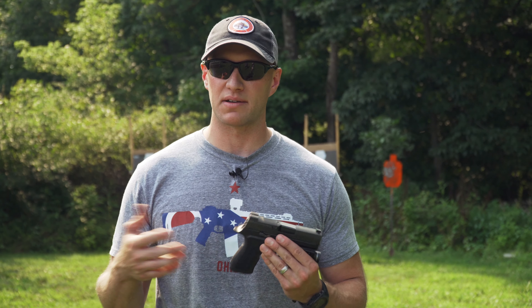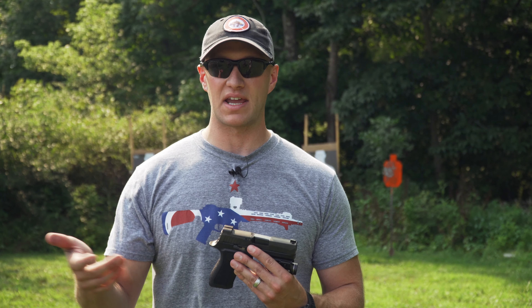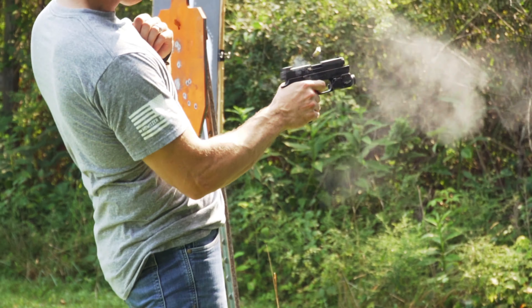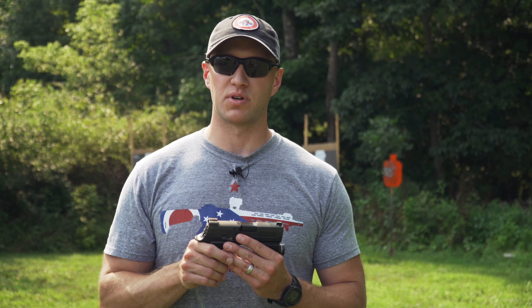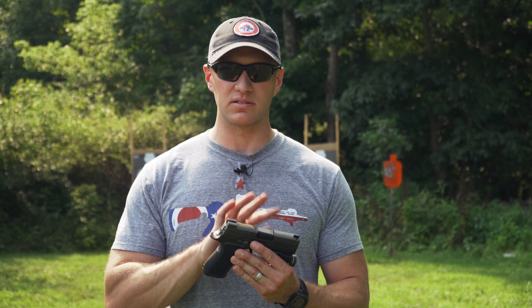Part of the reason I'm not overly concerned with putting a red dot on here is because on my duty weapon I'm not granted the opportunity to have one. The sights on here are your X-Ray 3 dots, very similar to what I have and use on a daily basis. That's everything I was going for — something I could conceal easily, wear comfortably all the time. The Staccato was rather large when you're thinking about actually carrying it every single day.